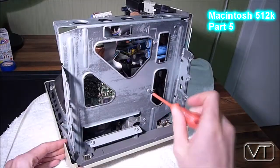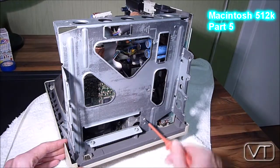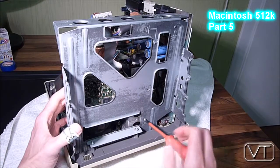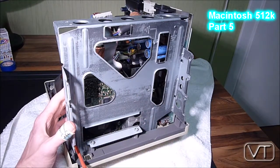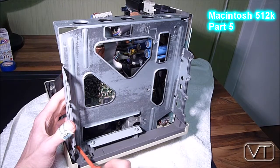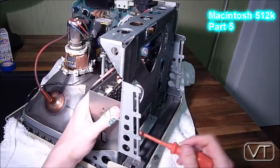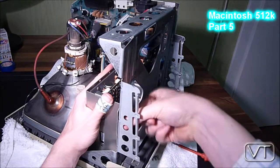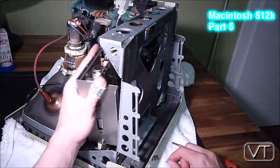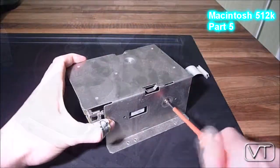The four screws are on the bottom of the casing to get to the disk drive casing — it's another casing which holds the disk drive itself. Of course you also have to unplug the cable which leads from the disk drive to the logic board.